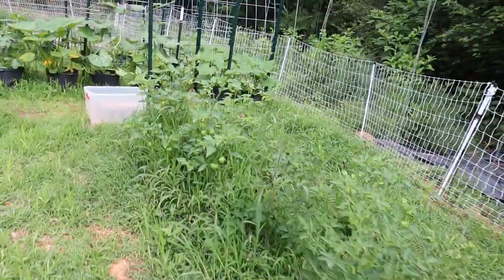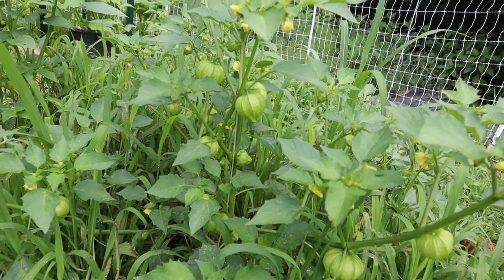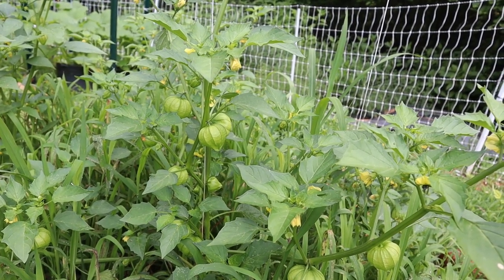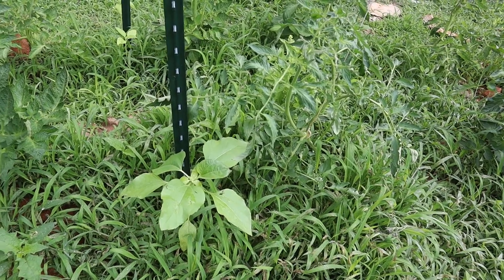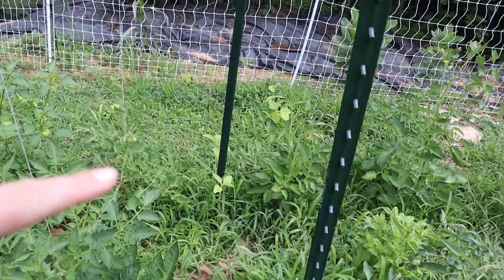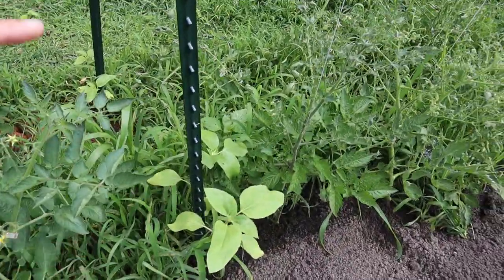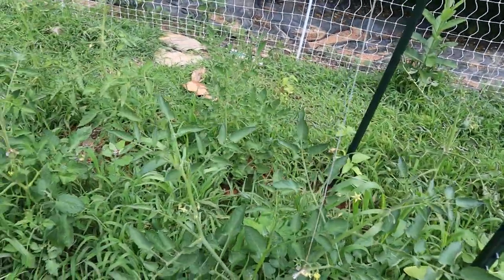The tomatillos are doing phenomenal — they are growing so great and the bees are all over them. We are going to have some good salsa verde this year! Sunflowers — these are the Mammoth Grey from Baker Creek, and I have probably about 12 of them interspersed. I have them near the T-posts so that as they get bigger I can easily tie them to the T-post and give them the support they need. The sunflowers are also doing great.